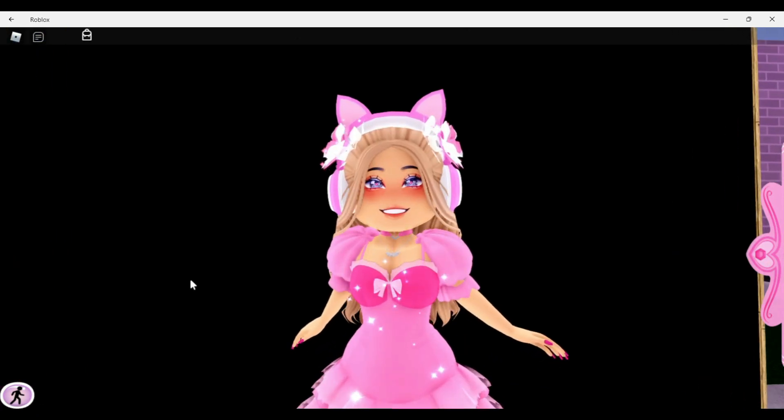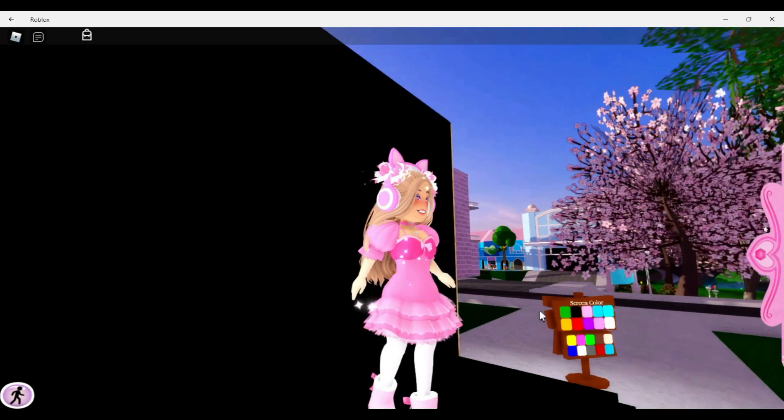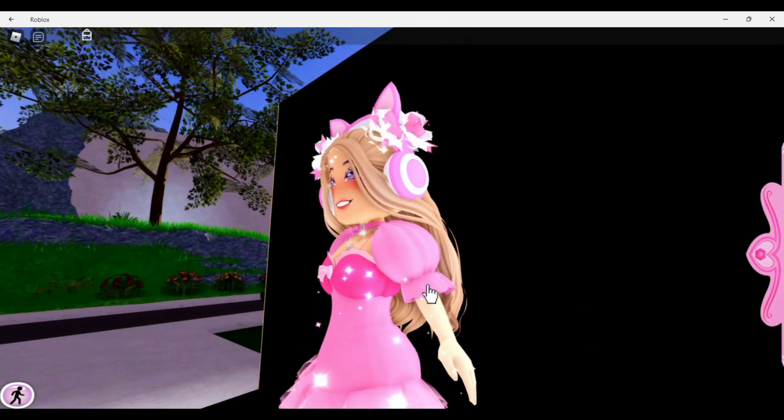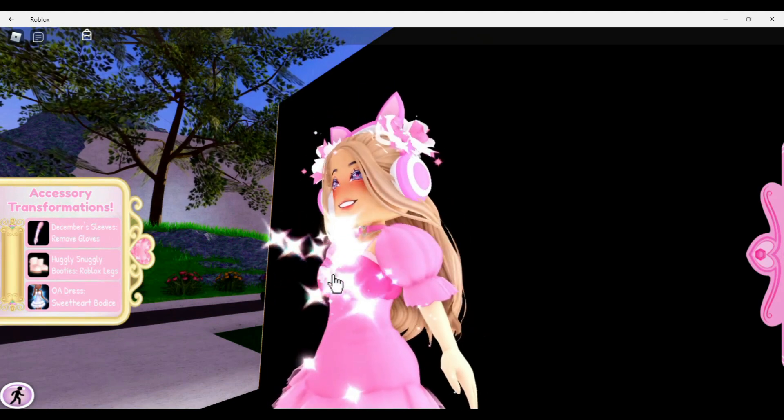If you do not have the Opposite Attract sleeves, it also looks good with the December Dream sleeves. I think it looks super cute. You want to toggle them so it's without the sleeves, or you can have them with just the gloves — it just looks really cute.